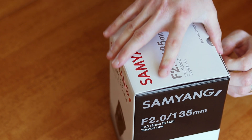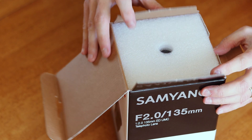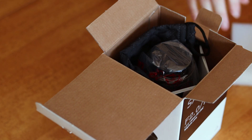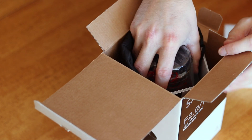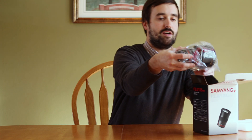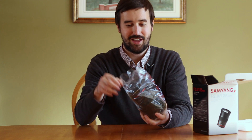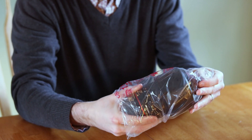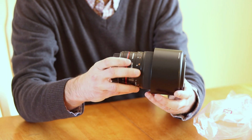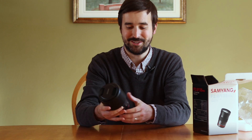This will be my second primary lens for astrophotography. I shoot with a Canon EF 50mm, and this 135mm will be my second one. And here is the lens right here. It's heavier than I expected — it's only about two pounds, but compared to the 50mm that I use, which is about 0.4 pounds, this is a very hefty piece of glass.